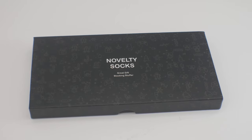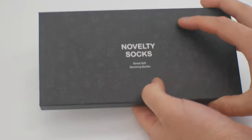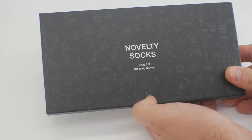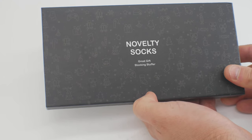Hey guys, welcome back to another review. Today we are reviewing a great stocking stuffer, which are socks. I'm actually excited — I can't wait to test these out because I think they look really cool.